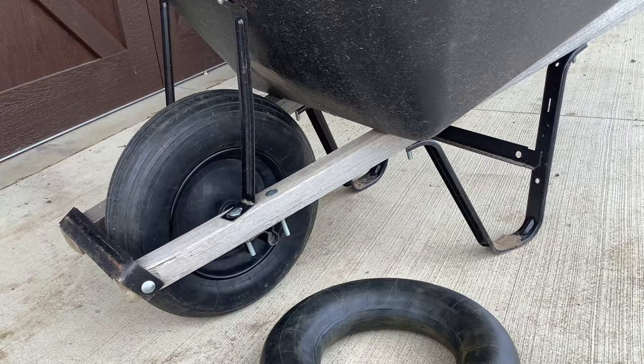Thanks for watching as Henry and I shared how to change a wheelbarrow tire tube.